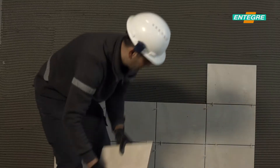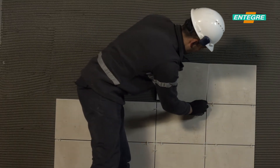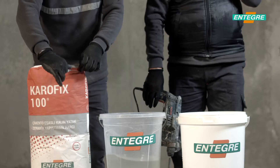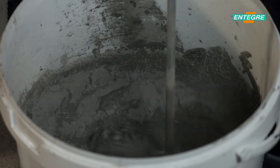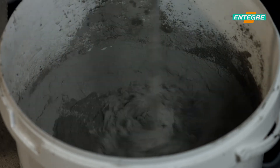It is applied on dry and moderately wet volumes, cement based plasters on the wall, cement based screed on the floor and concrete flooring. The surface should be free from any mold, oil, dust and adherence reducing substances prior to the application.